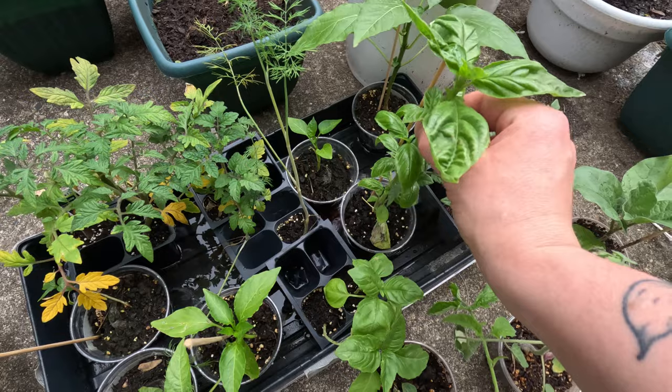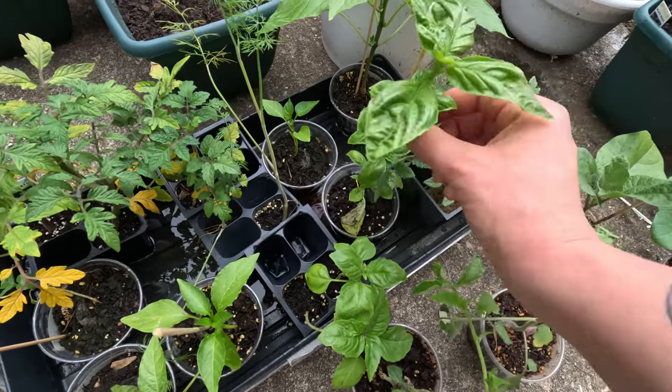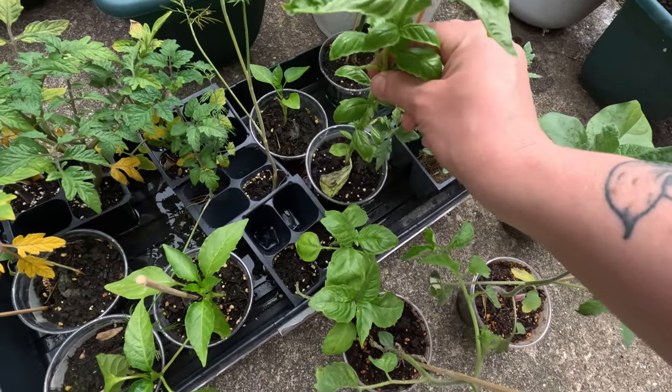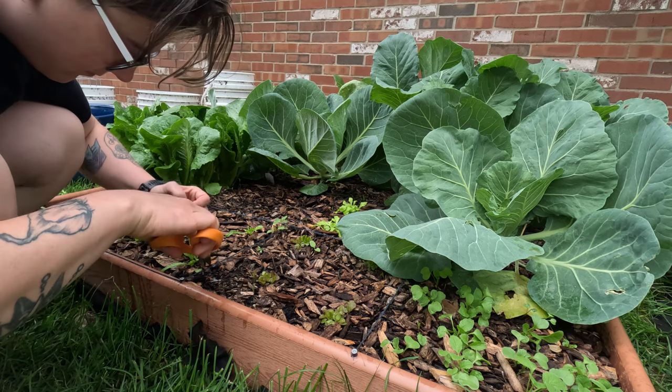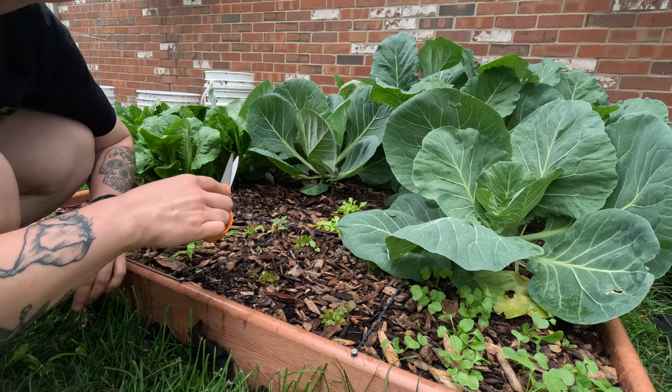This is actually the basil plant that I started from seed — it started to act really sad, so I bought a couple more basil plants as backup. But it's starting to bounce back; I cut off all the leaves but it's grown some more. These are backups if anything gets too sad. I think we got the fertilizing done just in time because it looks like it's going to rain. Now I'm wondering — since I just fertilized all these plants — if it rains a lot, is that just going to wash away all the fertilizer?